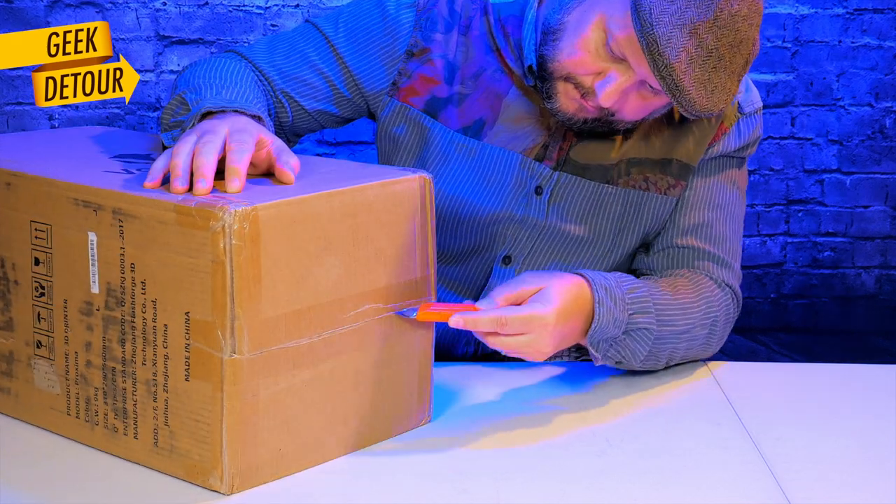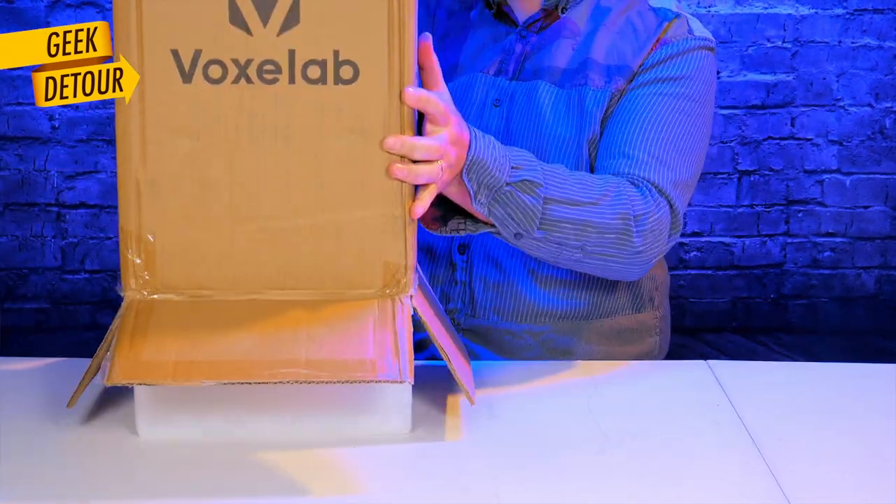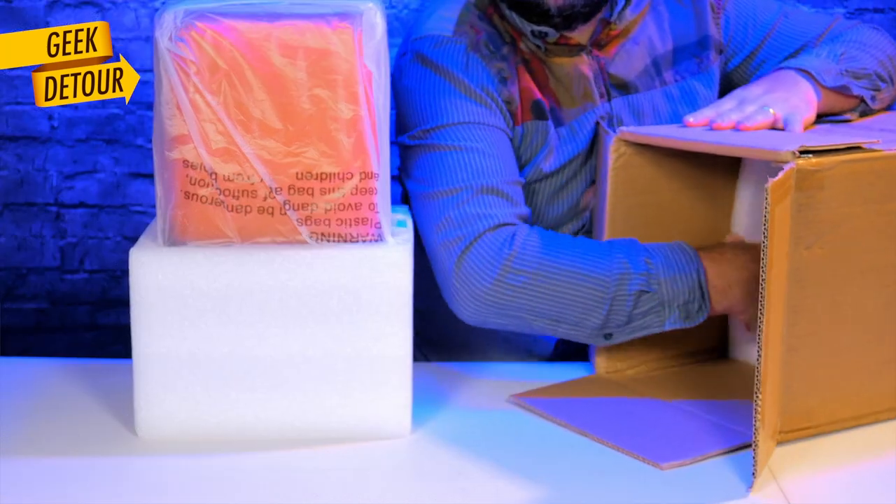There are lots of things that I like on this printer and just a few things that I don't like. By the way, don't open the box from the bottom — it was silly of me.